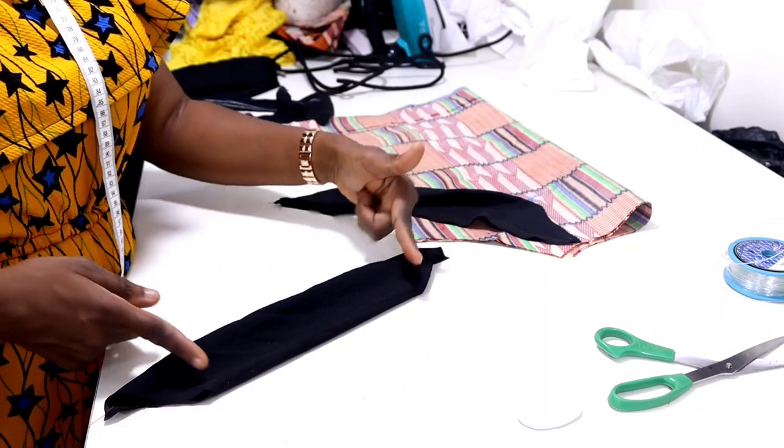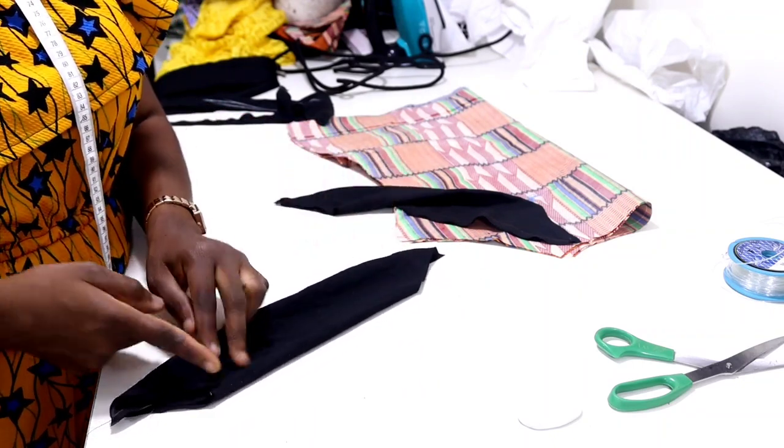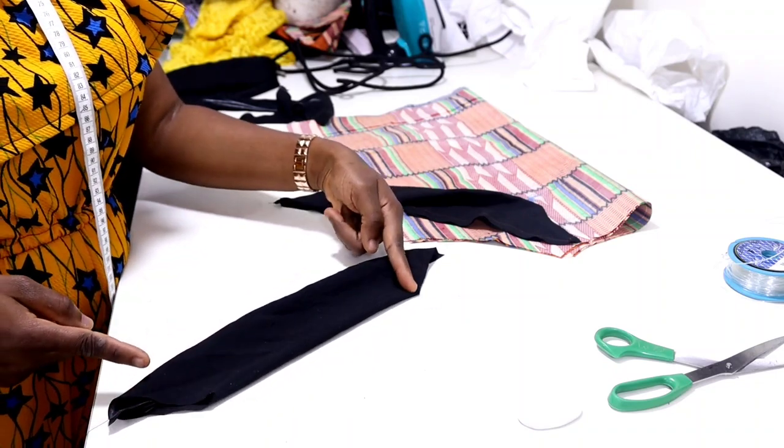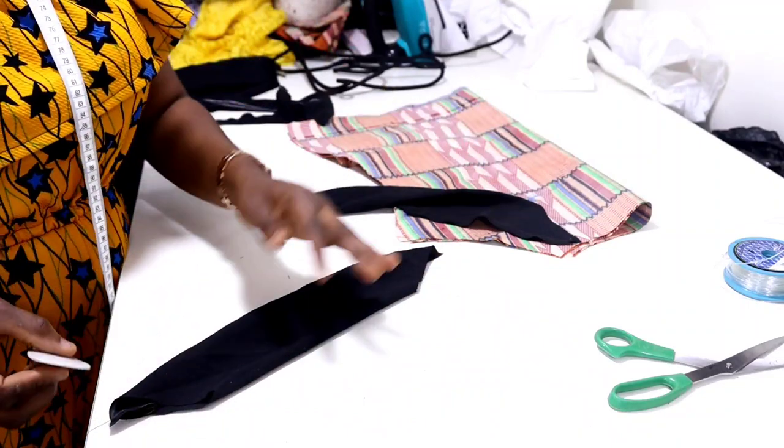The next thing you need to do is mark your seam allowance. From the head, just mark half inch, and then half inch on the other side as well — that's going to be your seam allowance for joining it together with the body.